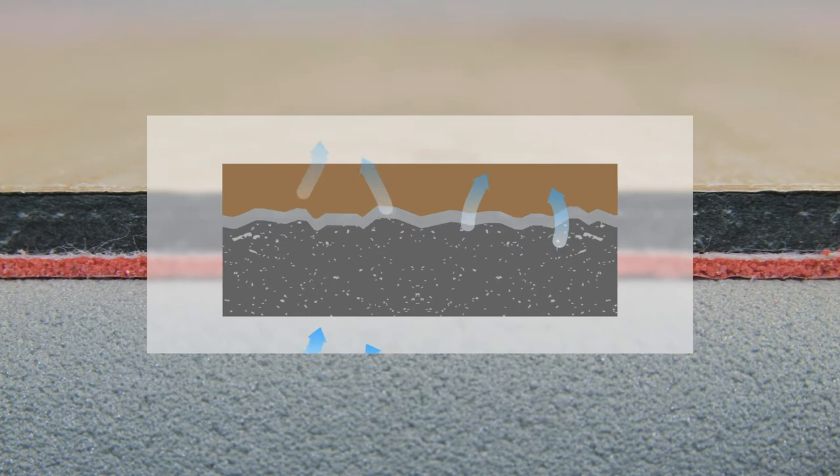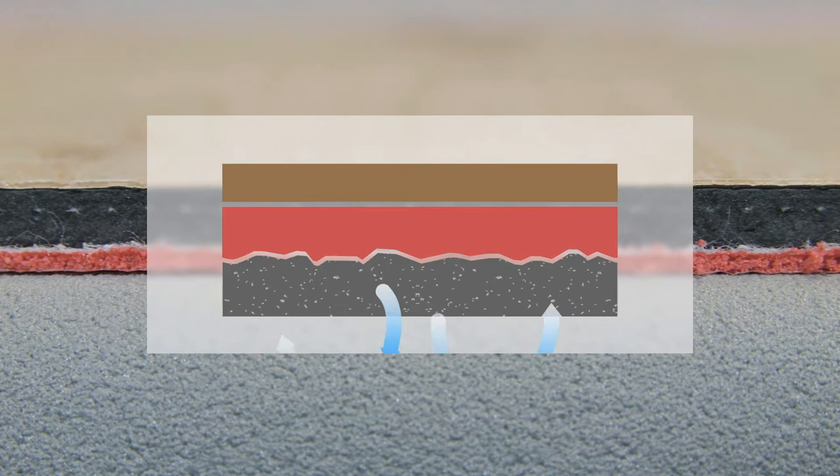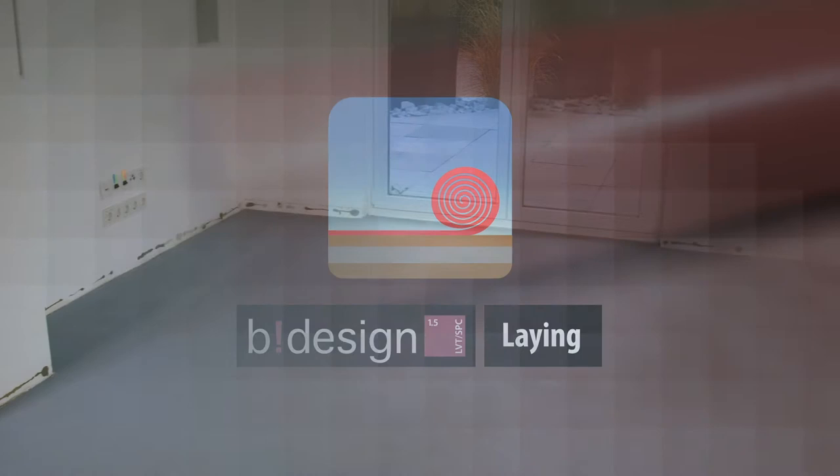The B-Design LVT SPC 1.5 vapor barrier protects your floor against moisture. The open cell structure ensures perfect air circulation directly over the vapor barrier, allowing the underlay to absorb inner moisture. State-of-the-art latex technology also prevents mold from forming.